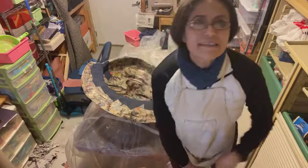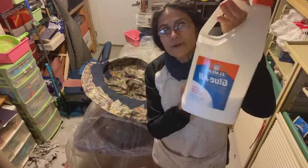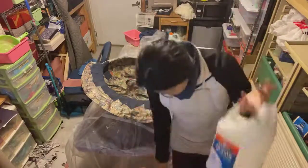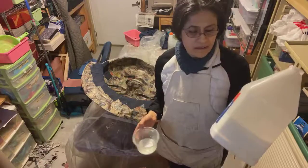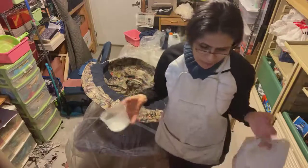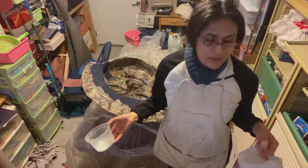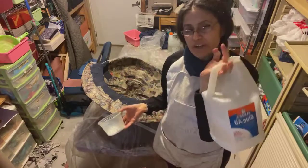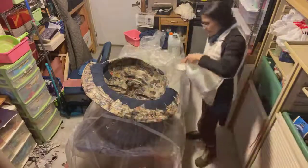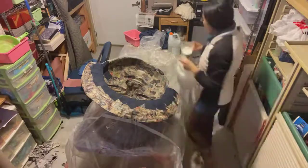I use Elmer glue — not because I'm promoting it, but it's the one I prefer and it's cheaper. You can make paper maché with wallpaper paste for the paper, but for fabric I prefer this glue. It's stronger, and I mix it with water.